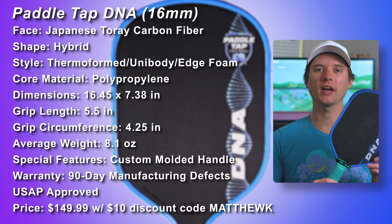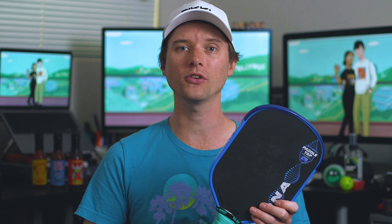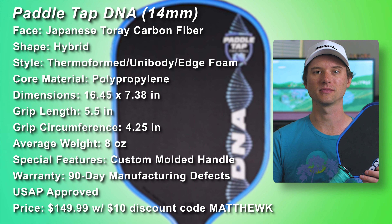The paddle is USAP approved. As for price, it's $149.99 after you use promo code MATHUK to knock off $10. Everything is pretty much the same spec-wise for the 14mm version, except it's a tad lighter at 8 ounces.